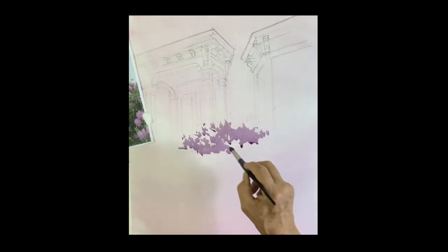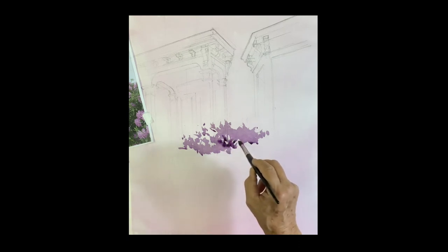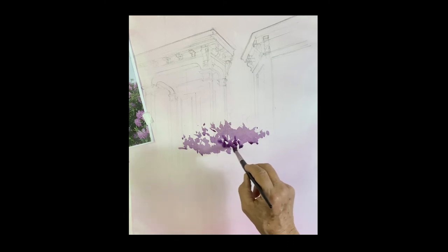I began with a wash of rose with just a tiny drop of ultramarine blue. I did the whole thing and now it's dry, so I'm going in right now to do the rhododendron bush.